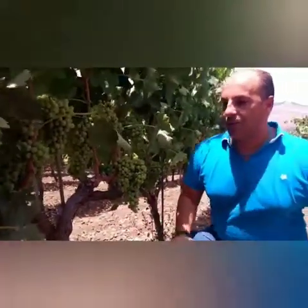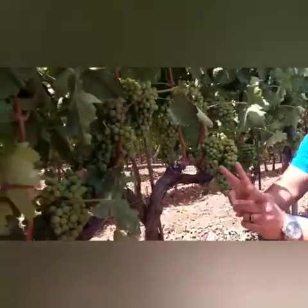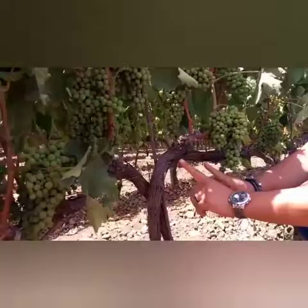We cannot pick up yet but we are almost ready. Look at our plants — we have doppio, double, doppio cordone esperonato.